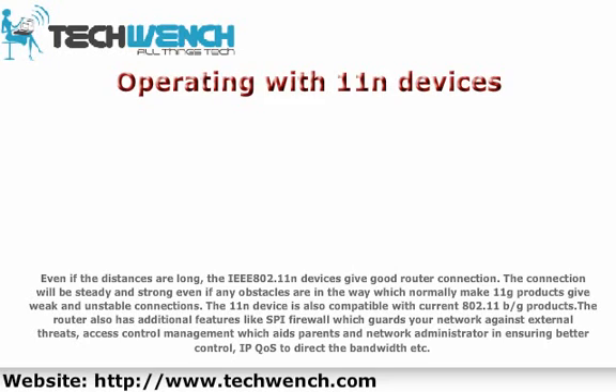The 802.11n device is also compatible with current 802.11b/g products. The router also has additional features like SPI Firewall, which guards your network against external threats, and access control management which aids parents and network administrators in ensuring better control and directing bandwidth.